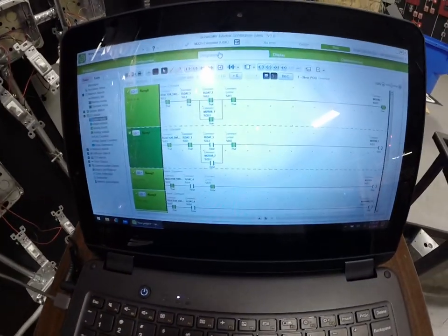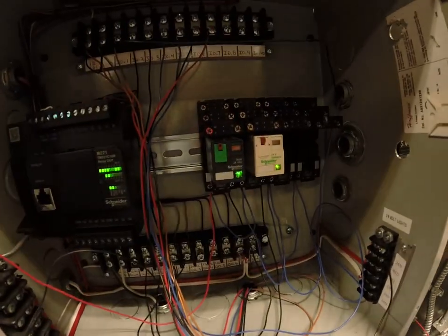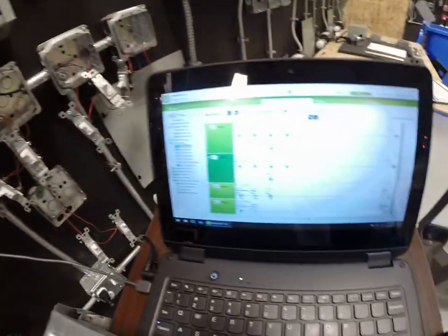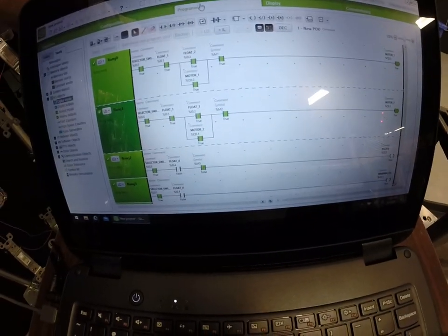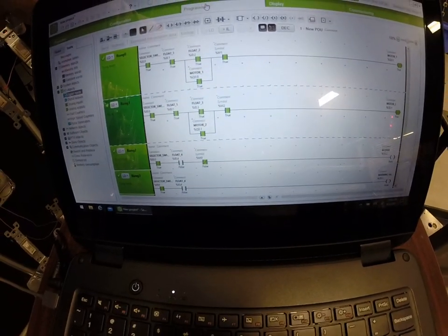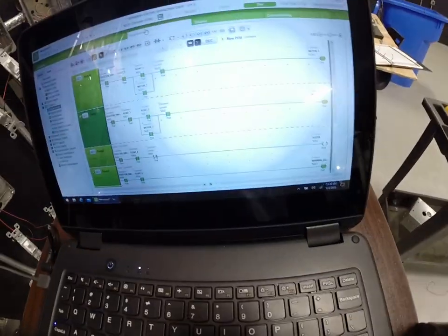Pump motor one is doing good. We're going to go to float switch number three, so now we've got double the amount of water being pumped out because I've got two coils energized. We're getting to the point of the dangerous situation — float switch number four gets activated, which is going to sound my buzzer. I'm going to hit my reset button because this is going to be loud — right now I'm hitting reset. That silenced my horn but my warning light is still on.